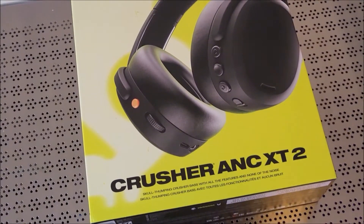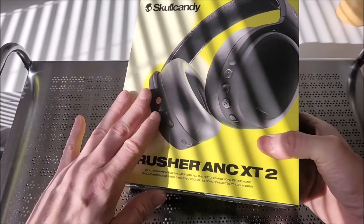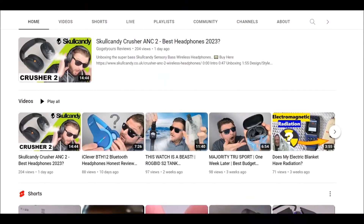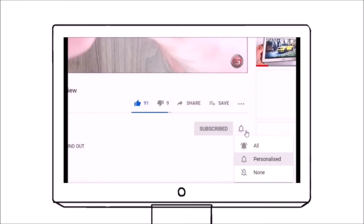If you're considering what type of headphones to buy this summer, check out the full unboxing of the Skullcandy Crusher ANC 2 wireless headphones — that review is live on our channel right now. Please support this channel by subscribing, and I'll see you on the very next video.